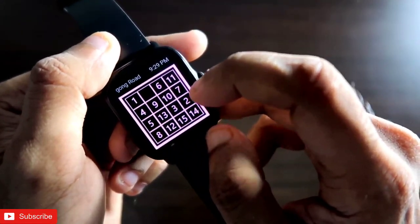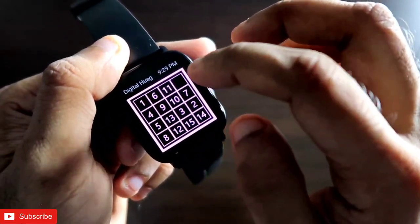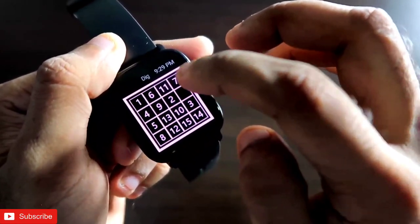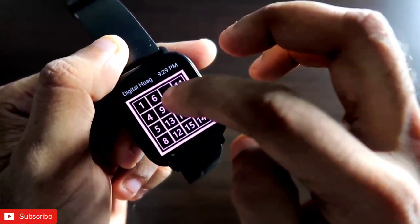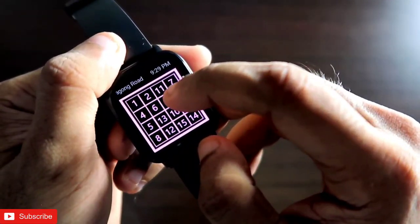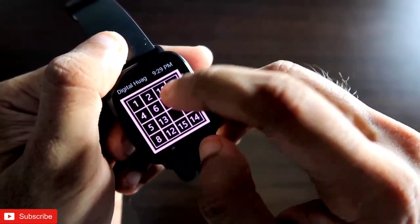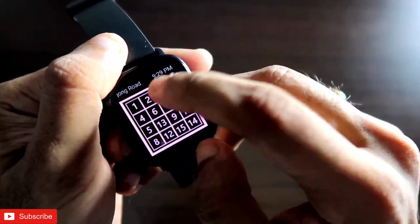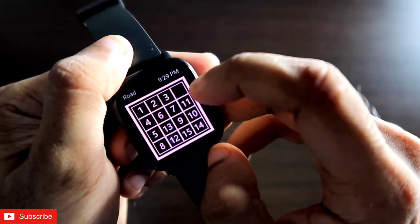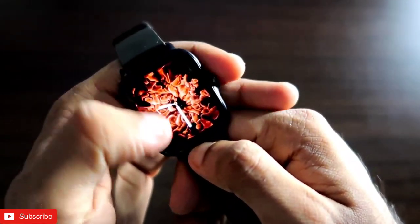You have to bring the numbers into the proper positions, like bringing number two to the second position. This is a really fun game to play. If you want to kill some time and you are bored, this will definitely help with entertainment and also release your stress. It keeps your mind sharp, so I definitely recommend installing this game and playing it on the Amazfit GTS 3.